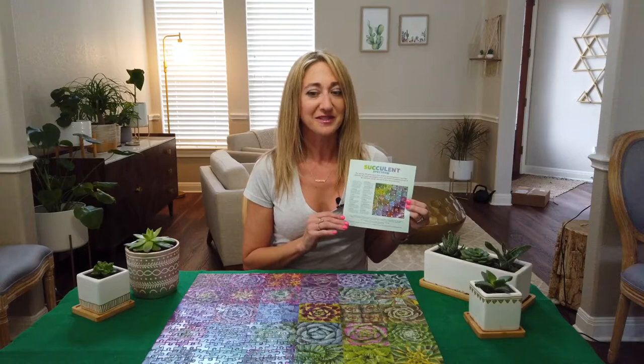I noticed that there are 36 squares but only 12 different types of plants, so some squares look similar to others. All in all, I really liked it. Galison does a great job because you can actually tell the difference between a horizontal piece and a straight up-and-down piece, so it made it a little easier. It's definitely one of my favorite puzzle brands. How about you — do you have any favorite puzzle brands? Which one should I try next? I'll catch you at my next puzzle. Thanks!